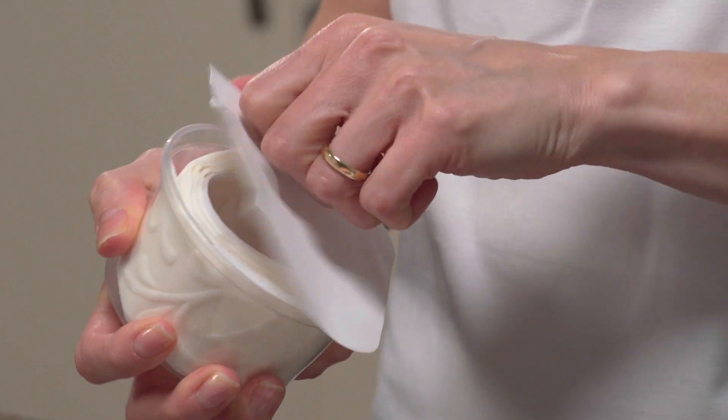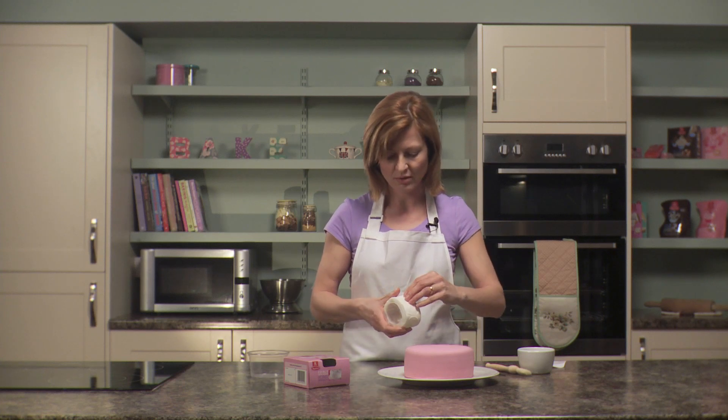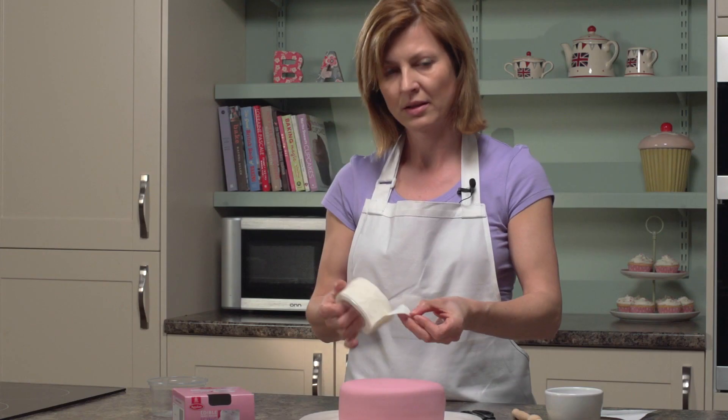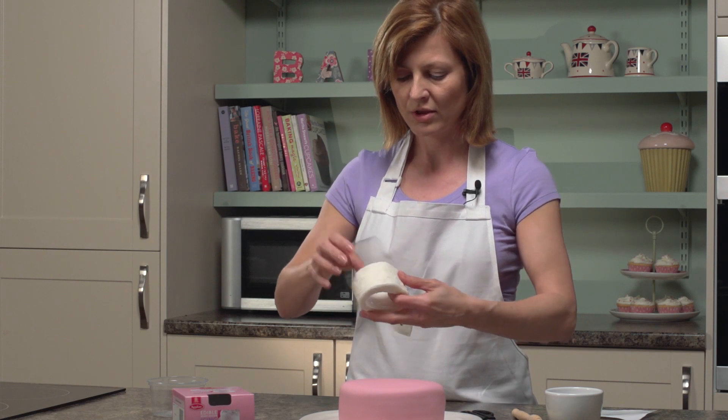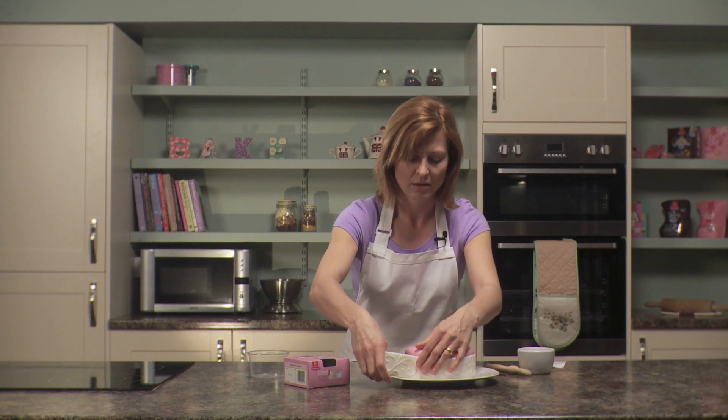Pop it open — peel away the top carefully, take the icing out. It's on a little plastic backing, as you can see. So what I need to do first is measure out how much I need.